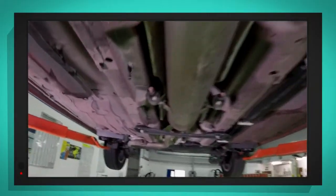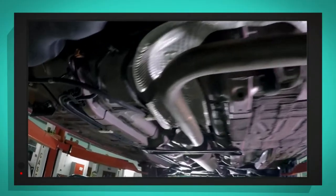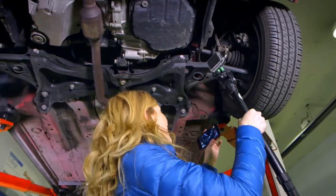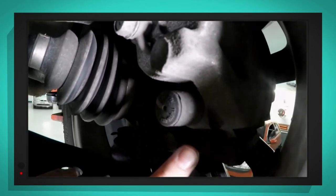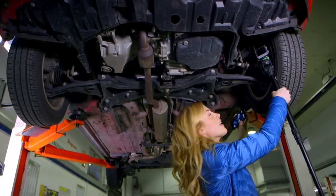Wow! So this is what the underneath of a car looks like — this is amazing, you never usually get to see this. Look at all the cables and bits of pipe! If we come to the front, we're looking for the brakes. Here is one of the car wheels, and this bit is the tyre. If you look inside the wheel, can you see that metal circle? That is called the brake disc. Then if you look just here — that piece of metal is called a caliper. The caliper fits either side of the brake disc, and inside the caliper there are two things called brake pads.